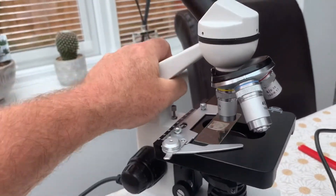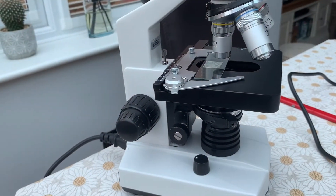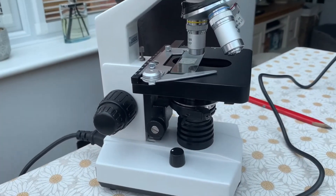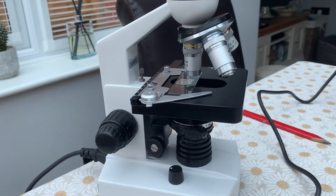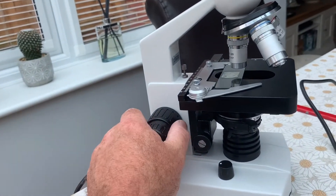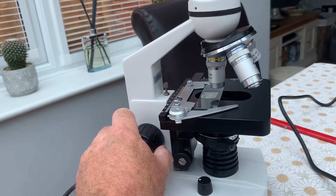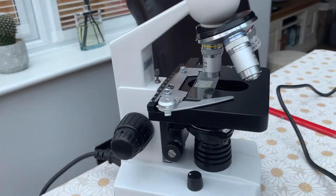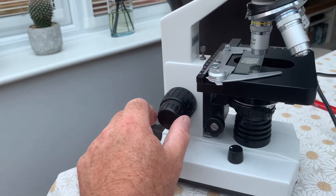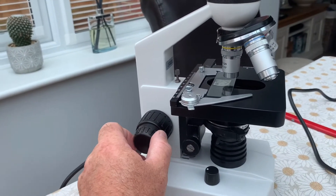The mechanical stage isn't essential — it's on the slightly higher-priced models — but the Apex Practitioner is just over £100. There are other brands like Brunel with microscopes of similar quality at around the same price. Next, the focus knob: that just brings the stage up and down closer to the objective. On cheaper microscopes you only get a single coarse focus, but on this one you also get a fine focus.